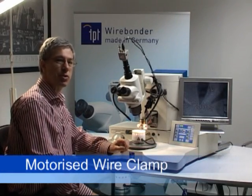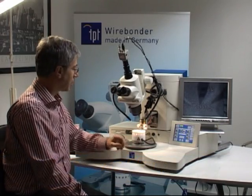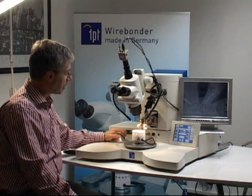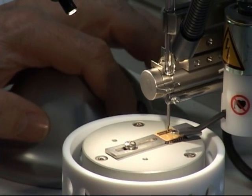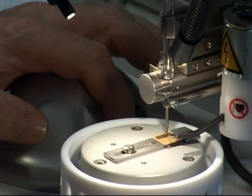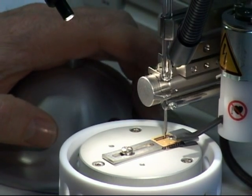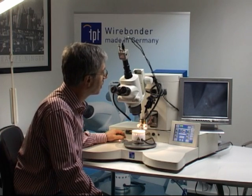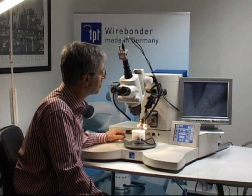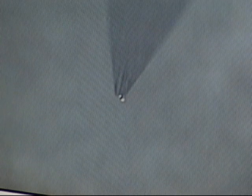The HP-16 bonder is equipped with a motorized wire clamp. You can activate this wire clamp with two buttons on the XY manipulator. With one button you can move the wire clamp down, and with the other button you can move the wire clamp up. On the tail you can see the back and forwards movement of the wire clamp.